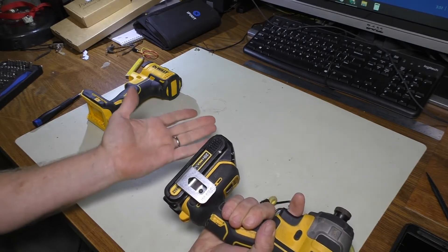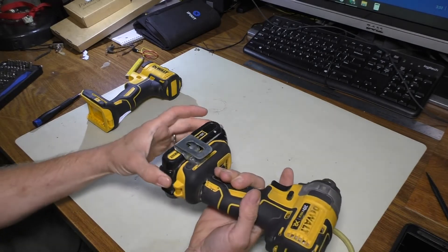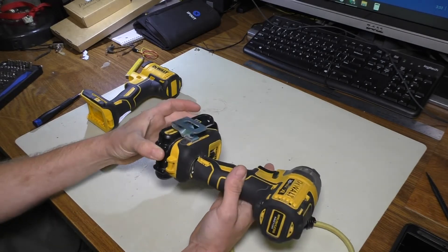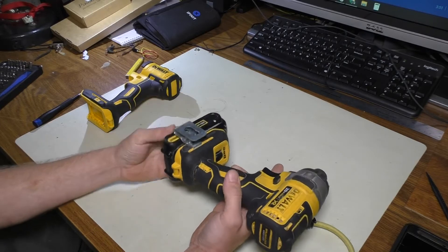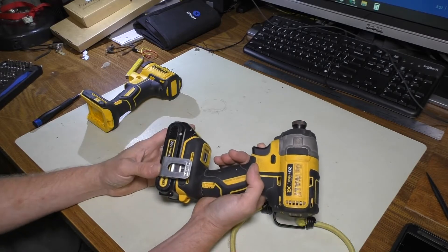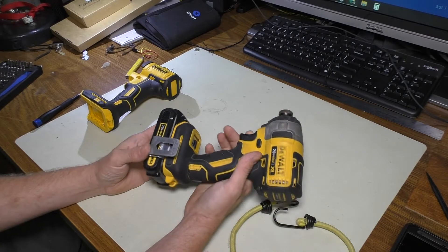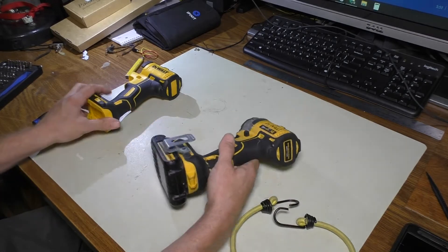Fortunately or unfortunately, depending on how you look at it, I only have the slim batteries so at least there's not a lot of weight on this that completely severed it. But still it's a bunch of suck that this impact gun had that happen to it. After all, it was only maybe six months old, not even when it happened. So we're going to go ahead and do this now.